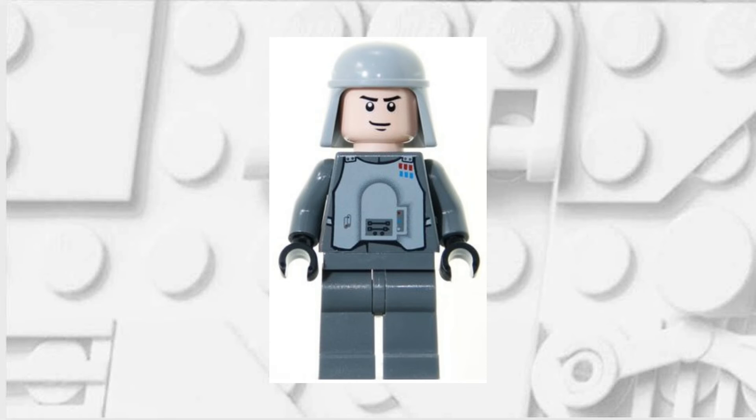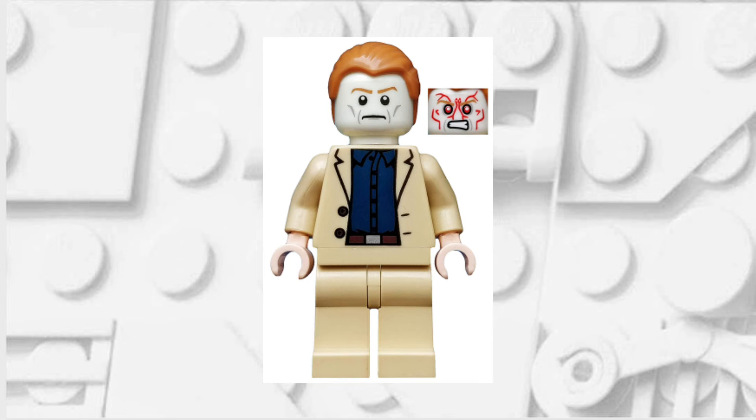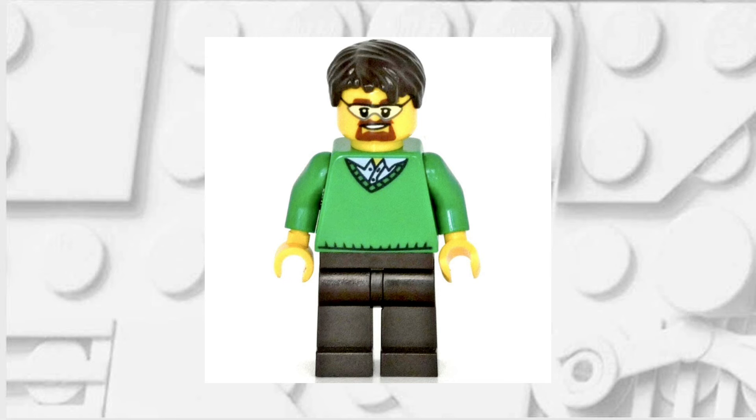Firstly, you're going to be wanting any minifigure that has grey legs. The hips that I'm using come from this Lego Movie Security Guard. The torso and the arms come from this Aldrich Killian minifigure. And finally, the head and hands come from this Lego City minifigure.